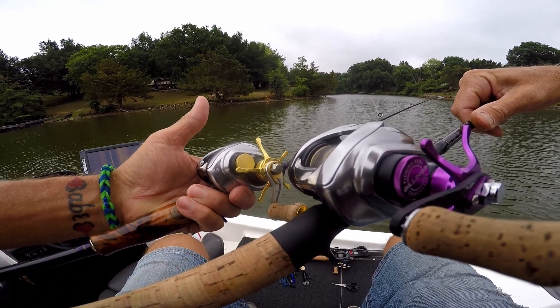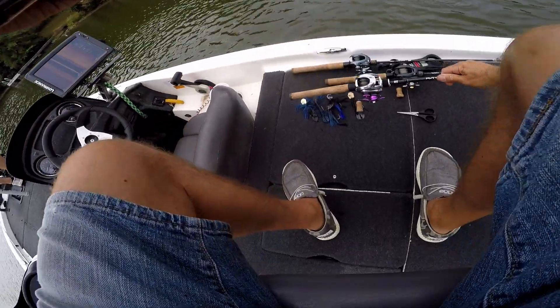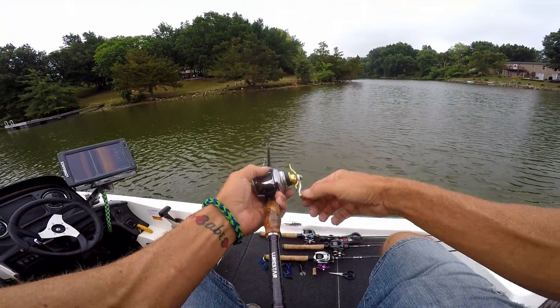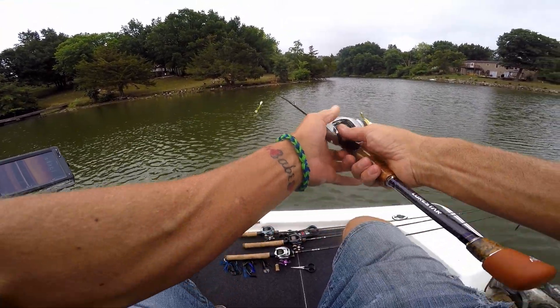Which means I'll just leave less line on these reels - it'll cast lighter baits even easier. What I did find out in the little switch-off is our rods with these crazy little bitty guides - it's fine to run a 15-pound braid to a 15-pound leader.